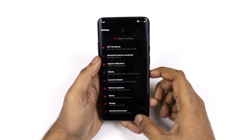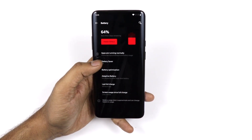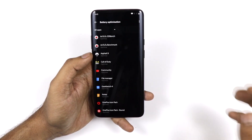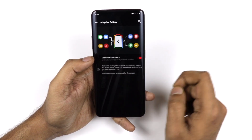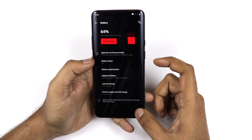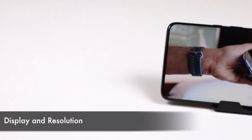The device comes with a 4000 mAh battery. I recommend enabling Adaptive Battery, which limits battery usage for apps running in the background that you're not actively using. This makes the battery experience much better compared to normal usage.